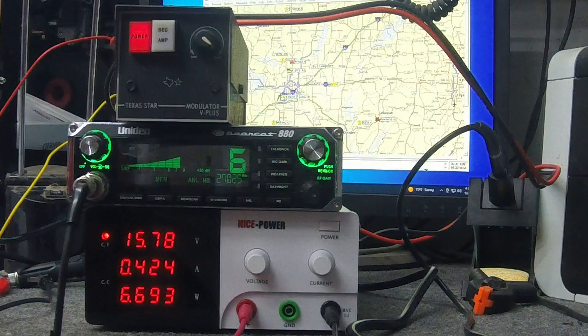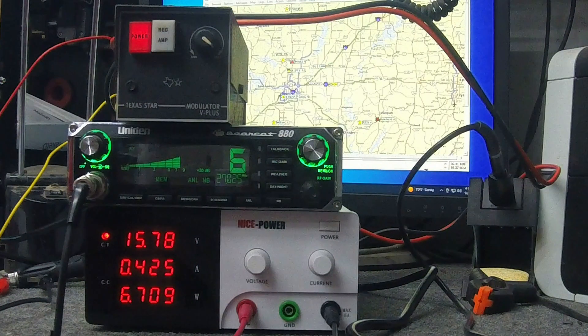I've now added a Texas Star modulator and hooked it up. He's doing 14-15 amps at 15 volts — and look at that, not dropping. No voltage drop whatsoever. That is awesome.